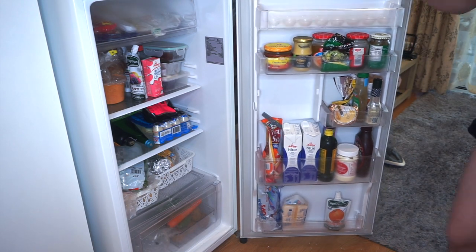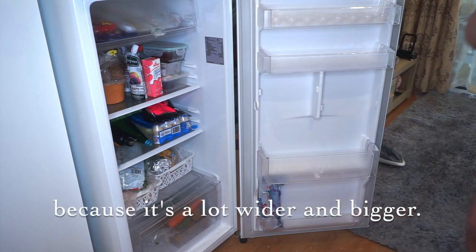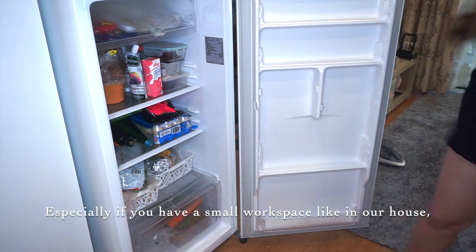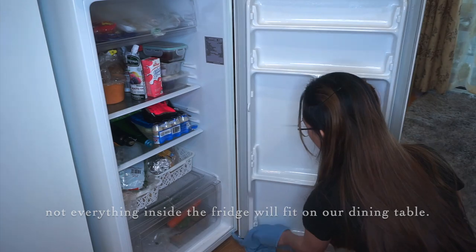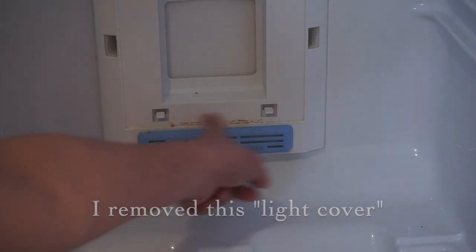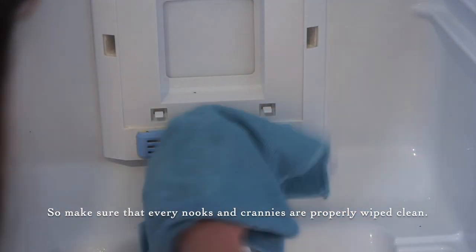Now I'm gonna perform the same process in the refrigerator compartment. This part is more tiring because it's bigger and wider, and it has more shelves, which is why I really prefer cleaning it in sections. Especially if your workspace is small like ours, all the items from inside the fridge won't fit on our table. I also removed the light cover because I noticed some dirt had gotten into the crevices, so make sure to clean every corner and crevice of your fridge.